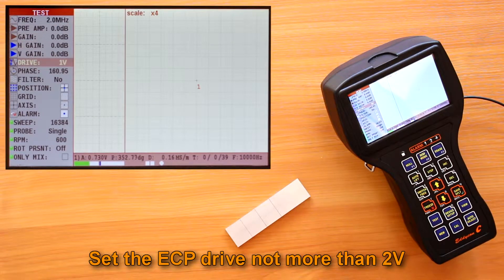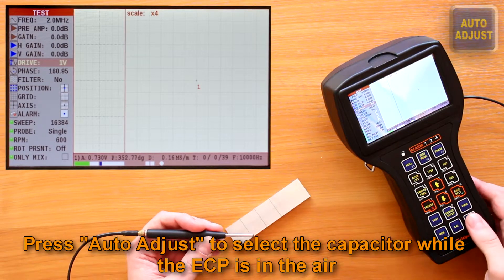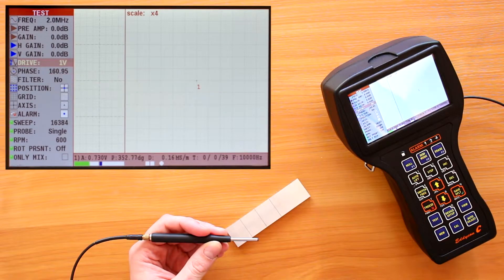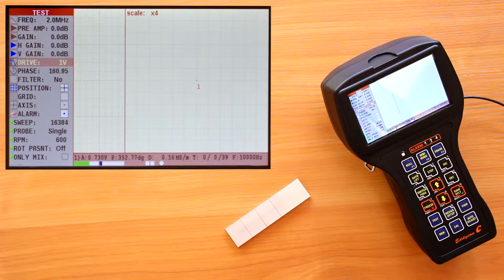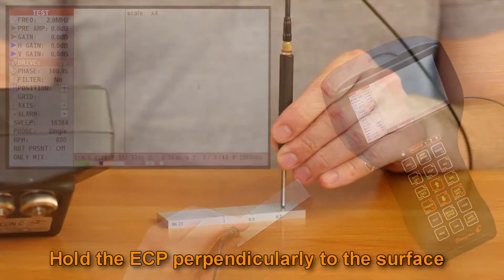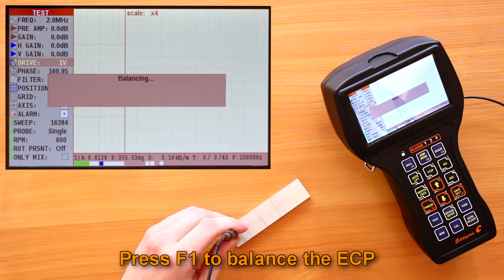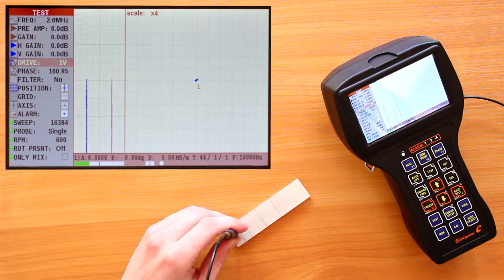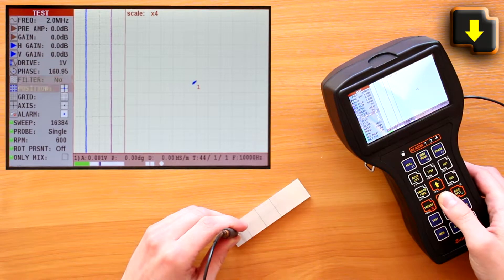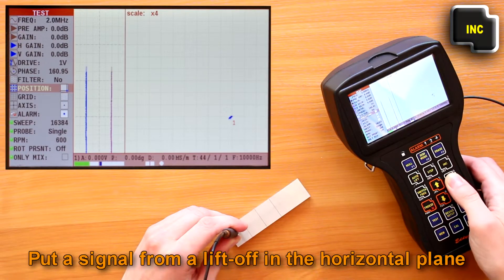First, set the ECP drive to not more than 2 volts. Press the auto-adjust key to select the capacitor while the ECP is in the air. Move the ECP to the flaw-free area of a calibration block, holding the ECP perpendicularly to its surface. Press the F1 key to balance the ECP. When working with aluminum alloys, it is recommended to position the center of the complex plane in the lower right corner.